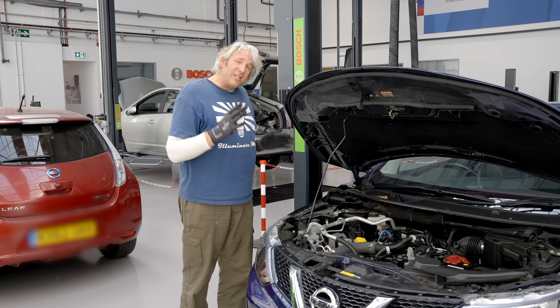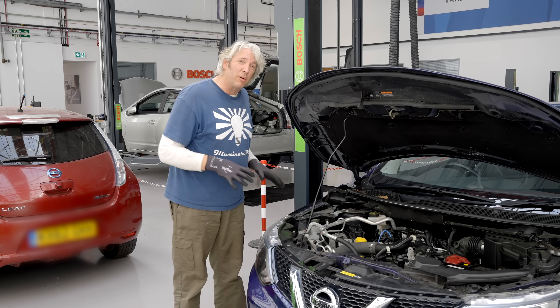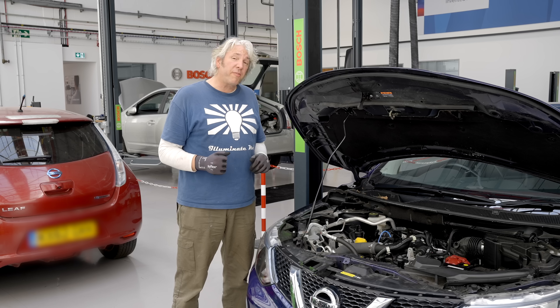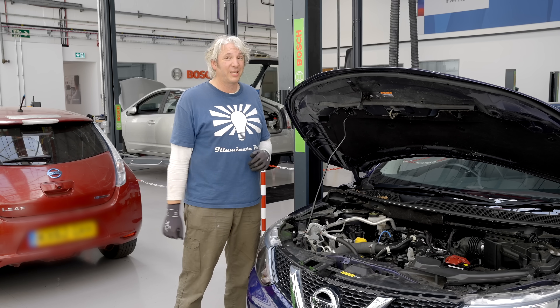Over the years, the engine bays of our internal combustion engines have been getting more and more complicated as more and more bits have been bolted on to try and arrest those emissions, in particular carbon dioxide. There's no getting away from it — if we're going to keep on burning hydrocarbon based fuels, then we're going to keep on generating greenhouse gases.